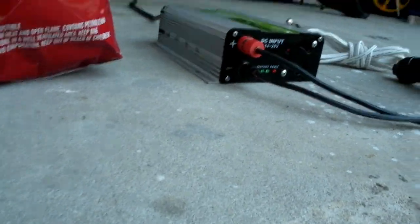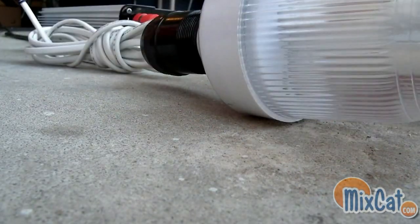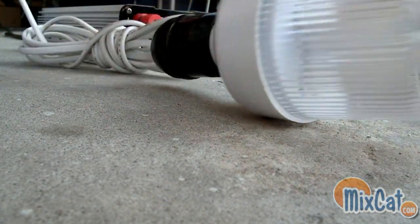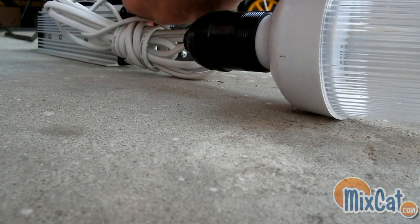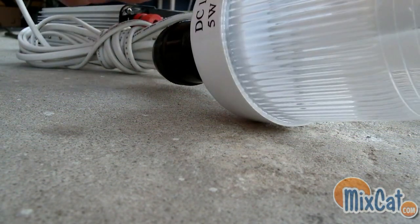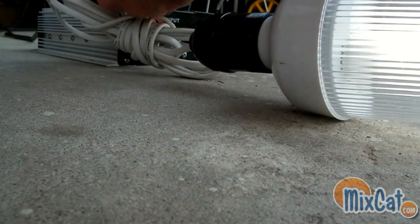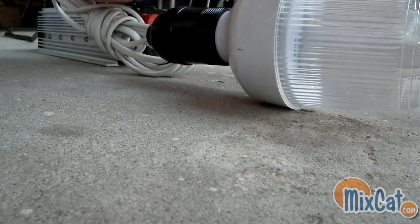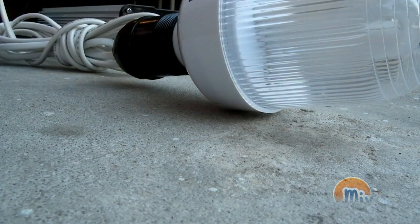I'm going to put the camera down here and show you guys. Right off of that little quarter, it lights the light up pretty easy. Pretty powerful cell. I'm pretty excited to get that up and test it out.